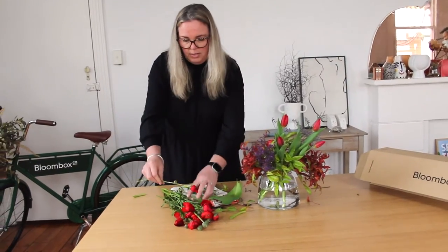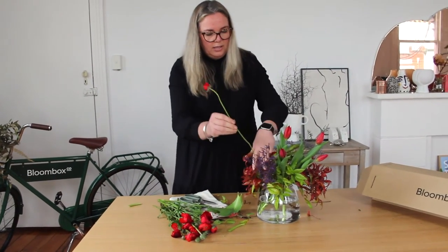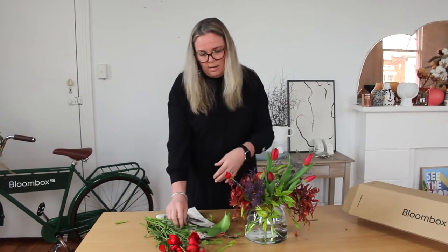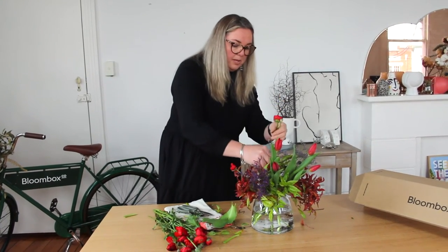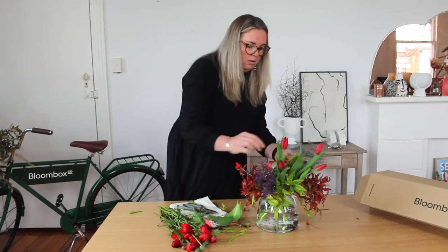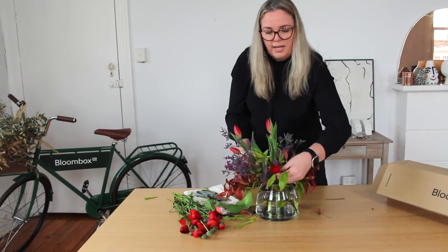Just untwist the ranunculus a little bit. Each of the stems are quite fine and delicate, so just add a little bit of a trim and then place them in amongst the other flowers. If they're wanting to bend a little bit like this, just use that movement and place them so that the foliage and even the misty will help support the angle and just catch it to hold it.